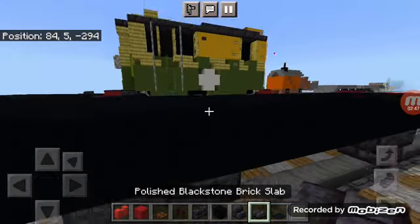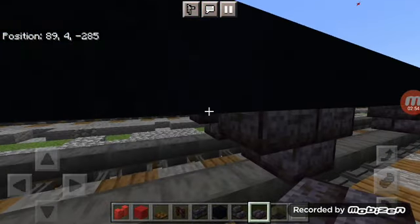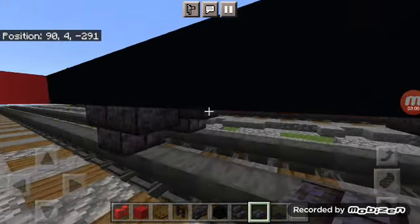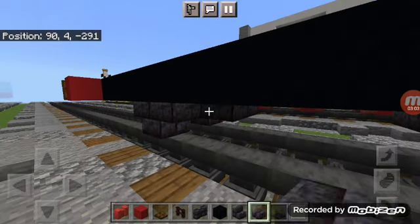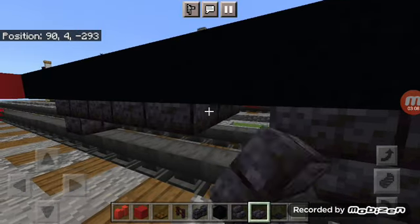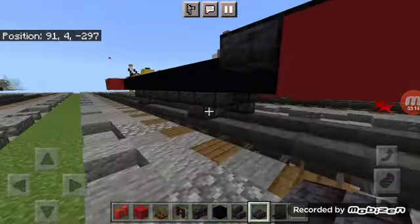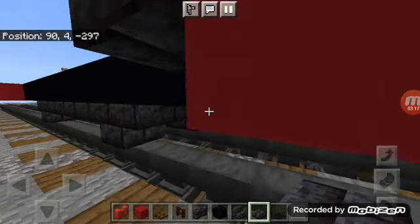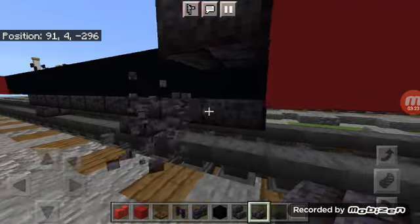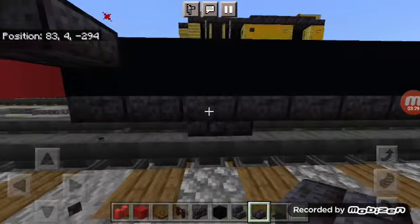Grab out polished black stone brick slabs. In the front, add one sticking out, and in between add a three-block-wide row of polished black stone brick slabs going through all of the bottom here, all the way to the very back last block. That's pretty much the chassis for Philip.